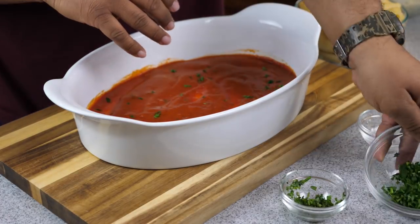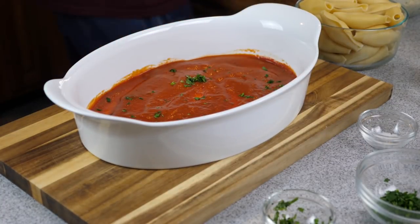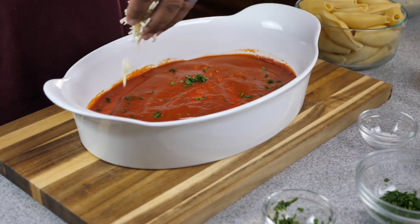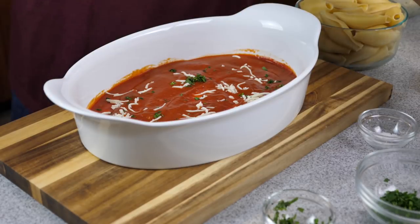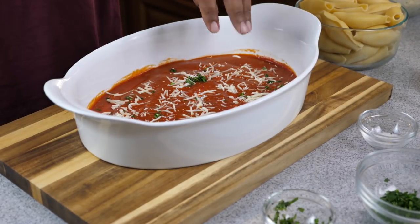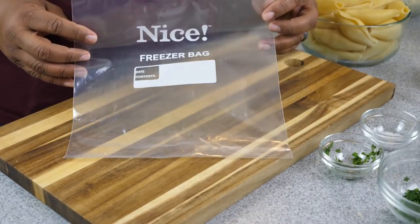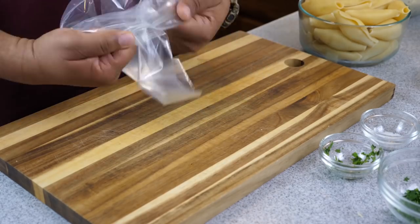I just coated the bottom of the baking dish lightly with a little marinara sauce. Here you see me sprinkling some herbs — this part is truly optional — and then some cheese. It's just optional; I just like the way it looks. Once you're done coating the bottom, if you do this step, fine; if you don't, that's cool too.